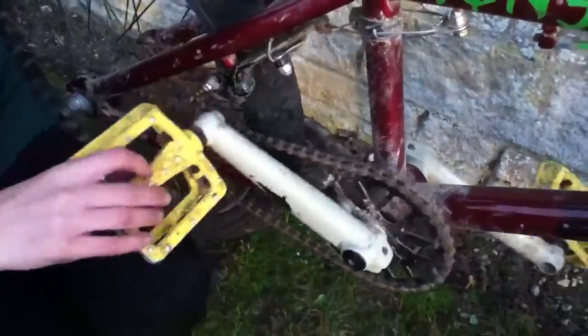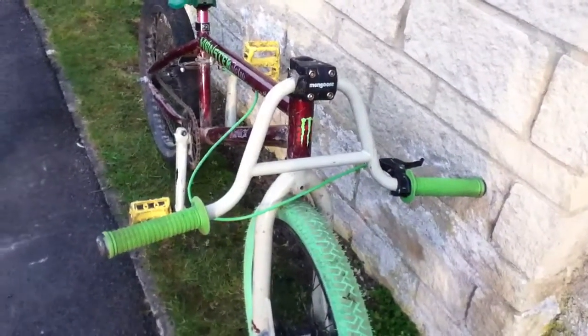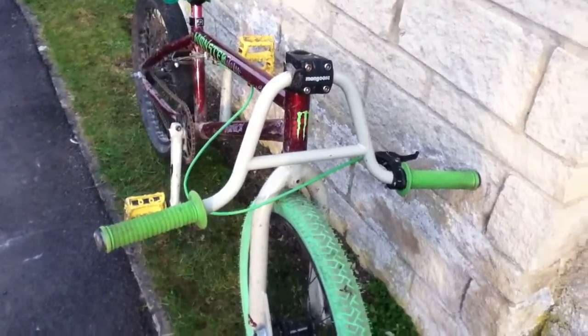Moving on to the pedals — nice spinny things — nice chain, and up to the front wheel which looks very nice and spins nicely. The handlebars are limited edition, upside down, from America. I know, five billion quid.